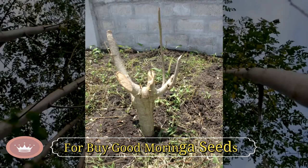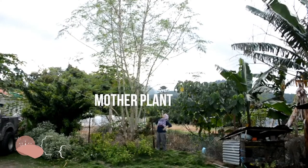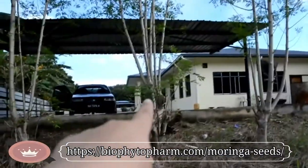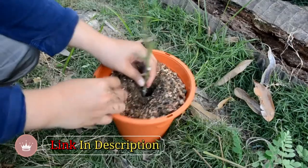Another method is from the stem, which is called the cloning method. It will be exactly like the mother plant — this is cloned, this is cloned, also cloned. Just cut a few inches of the stem like this and wait for it to grow.